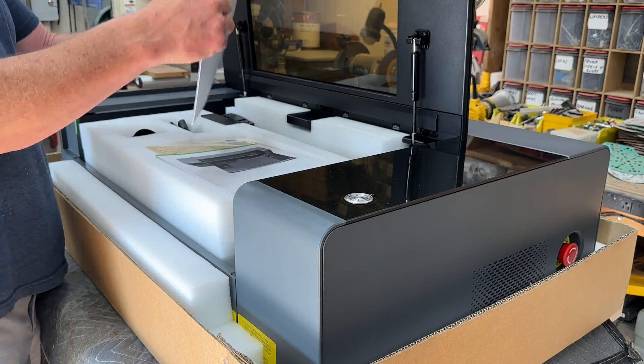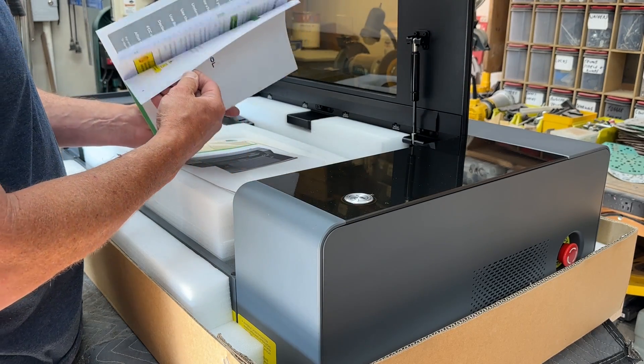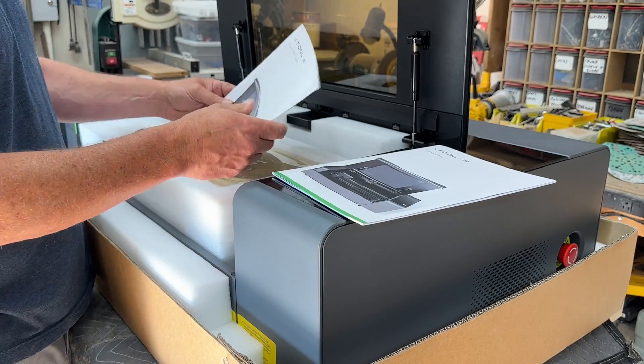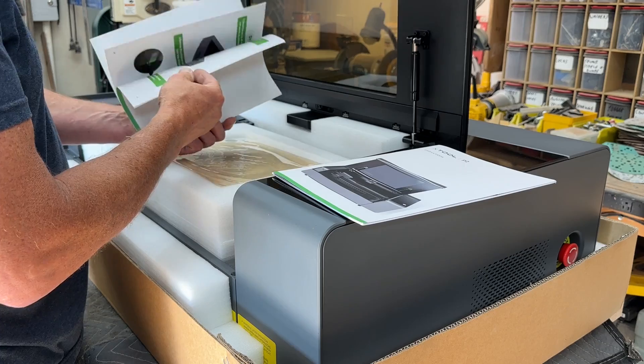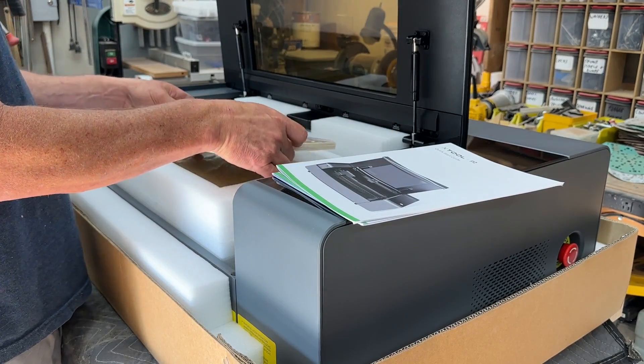As we've come to expect from X-Tool, the fit and finish of this machine is just exceptional. You can tell just by setting it up that it's really a well-made tool. Everything is packed really well — all packed in foam nice and tightly with nothing moving around, so it came in really good condition.